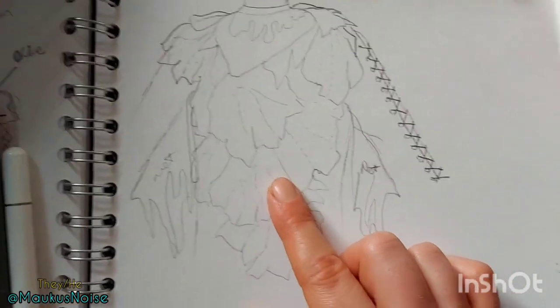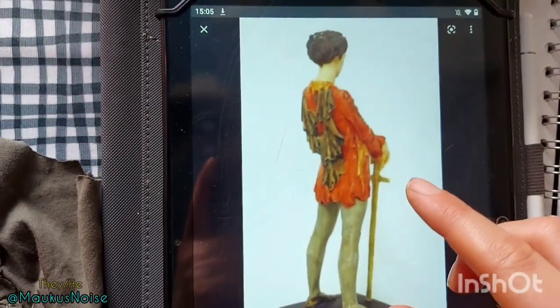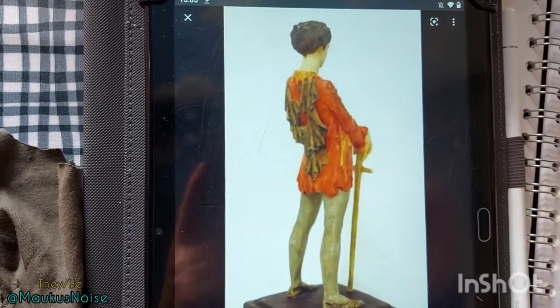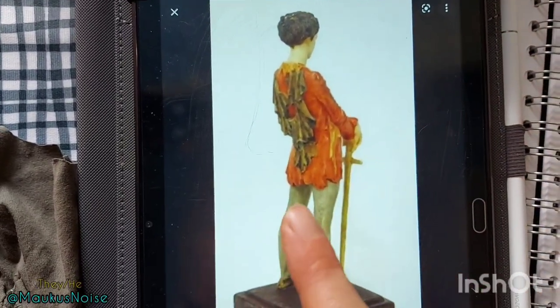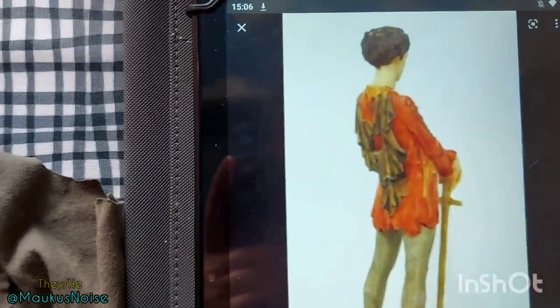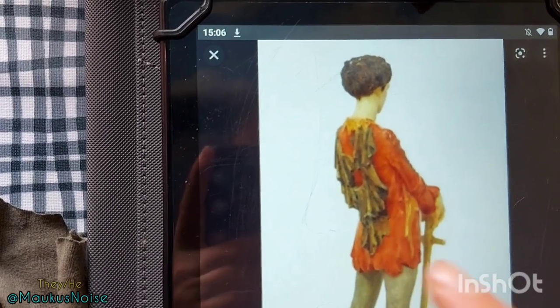I did manage to find some images of what the back looks like, including a statue — I actually found a Jean Forbes Robertson figurine, and what I would not give to have a copy of this. It actually shows all the way around the costume. The colour is just one colour, probably because it's a figurine and they can't have endless amounts of colours. But you can see all the leaf details at the back and how they hang down.